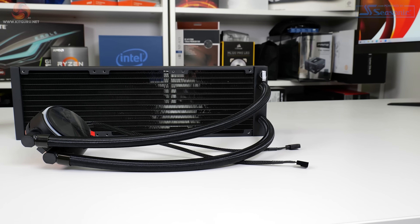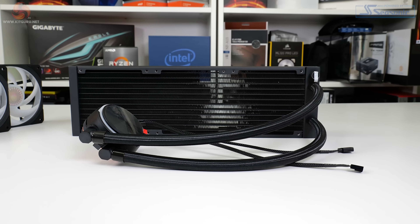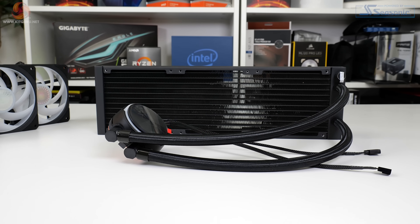I like that Cooler Master has kept the pump unit design sleek, not in your face, and reasonably sized. This is good for interference purposes, especially if you want to install it inside some form of small form factor or height-restricted chassis. This sleekness does however mean that there's no pump-mounted VRM fan, which is a little disappointing given the hefty £180 price tag.